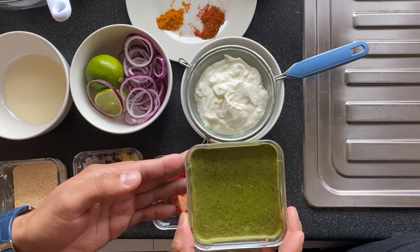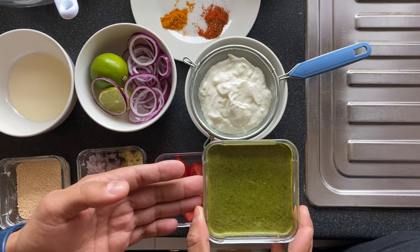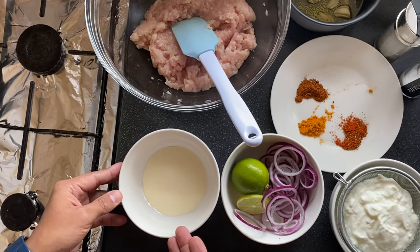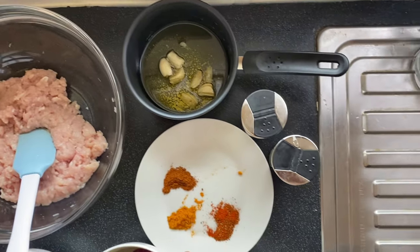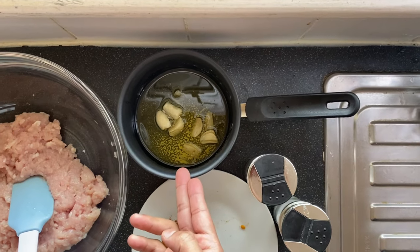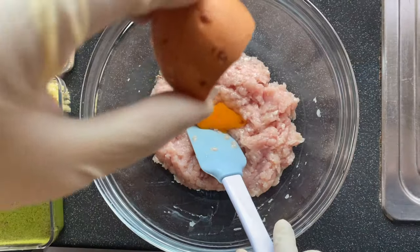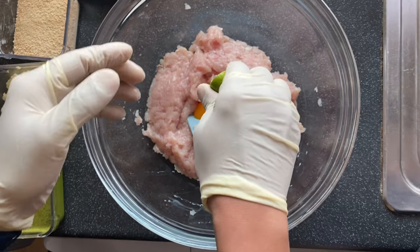Green paste is very easy to make — it's just coriander, mint, and chili blended together. We also need yogurt, onion rings, cream, minced chicken, garam masala, coriander powder, chili powder, melted butter with garlic, black pepper, salt, one egg, and lime juice.